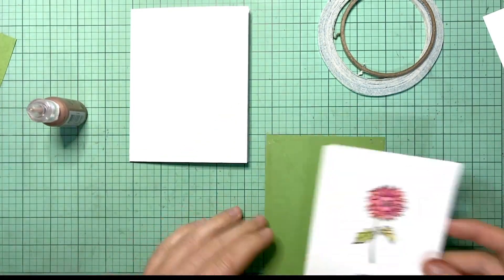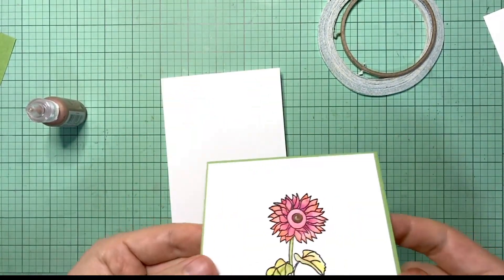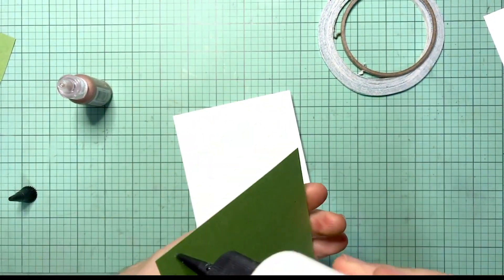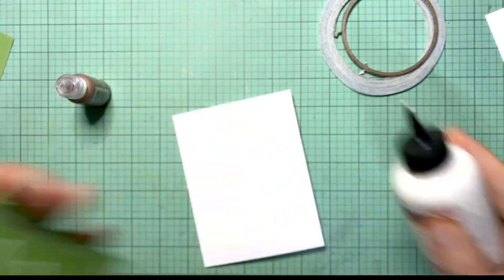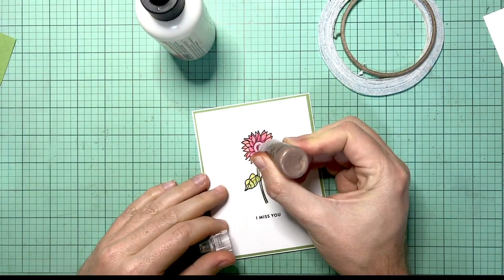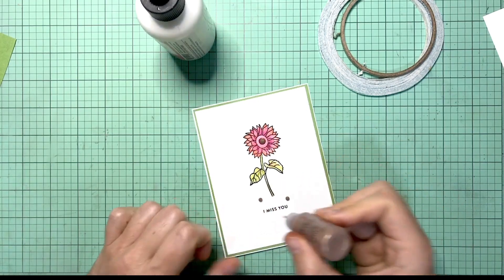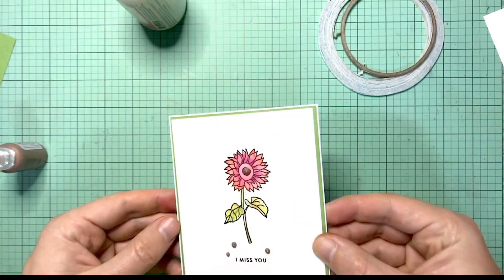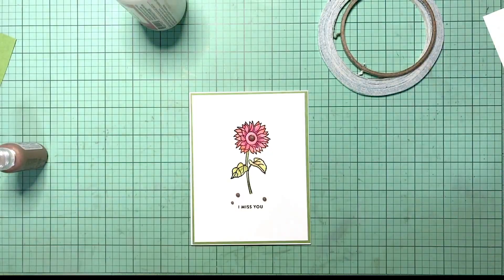I took a piece of that green card stock — it's absolutely beautiful — and it matched the green leaves of the stem and foliage. I'm just going to use that as the mat and glue it all down to my base. I am using some metallic Ranger liquid pearls for the center of the flower, adding more to make a nice dome, and then adding a few accents here and there. I'm trying to keep it as simple as possible. So that's it — that's card number one.